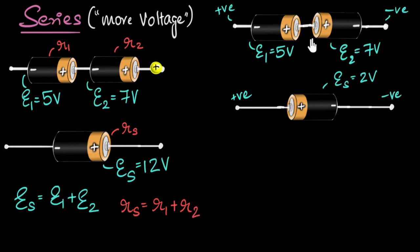So in summary: if you want more voltage from your batteries, connect them in series — their EMFs get added up, provided you connect them the right way — but their internal resistances also get added up. In the next video, we'll look at what happens in parallel connection.